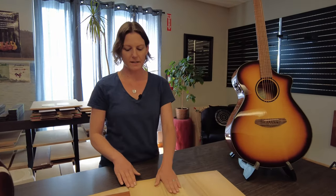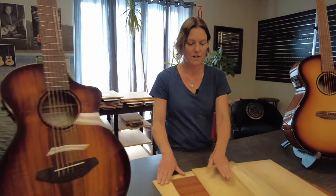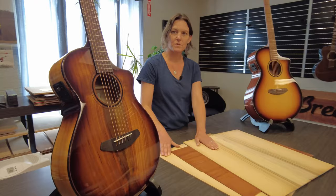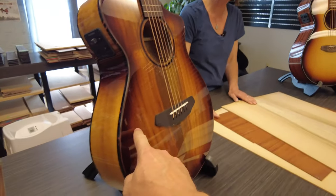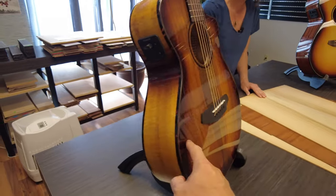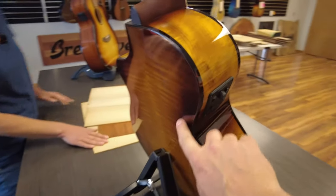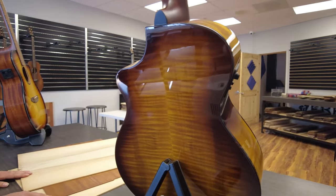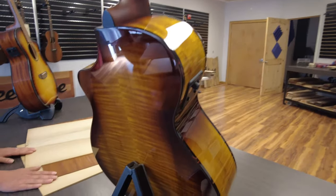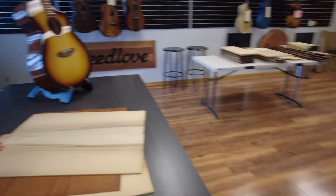The outside layers that you see on the instrument — for this demonstration — is myrtlewood. With the Pursuit Exotic series that you see here, this is myrtlewood. That's a solid myrtlewood top — solid myrtlewood top with a new Eco Tonewood construction for the back and sides. Isn't that beautiful — that back? Beautiful piece. So that's myrtlewood that you see here.